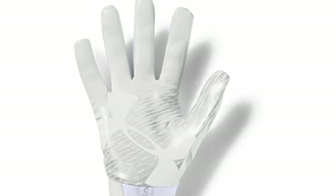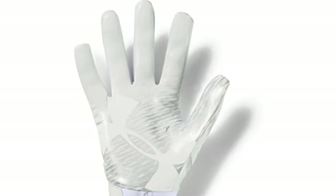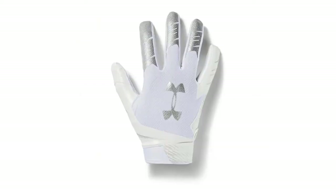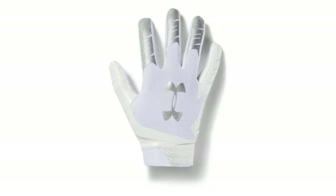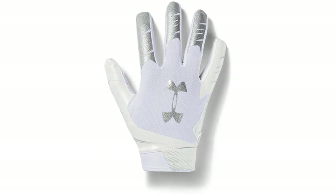While some gloves leave your hand wet, sweaty, and uncomfortable, you will not feel this with the Under Armour Football Gloves Ultra Stick. They are very well ventilated, barely noticeable on your hands, and remain dry throughout. This is what you want — to not be distracted during an important match, allowing you to focus on what is important.